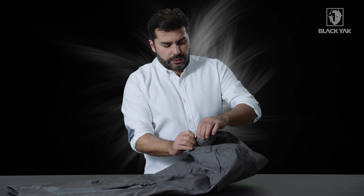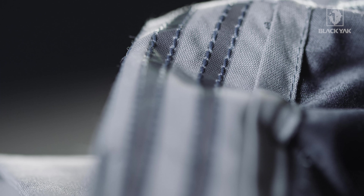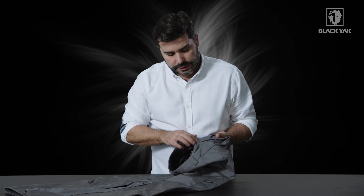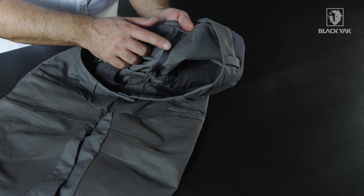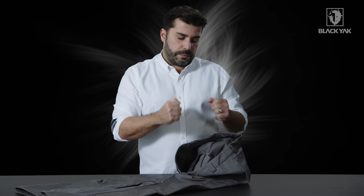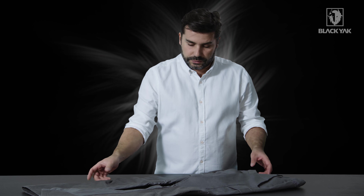We've also got on the inside here a really nice silicon detail. This grips the pant when you've got it on so it doesn't move around your waist — it stays in one position. On the inside as well, the backside seam on the seat has been stabilized by a webbing tape detail. This basically means that if the seat seam is put under any duress it won't open up, because it's been stabilized. A really nice technical and very functional detail.